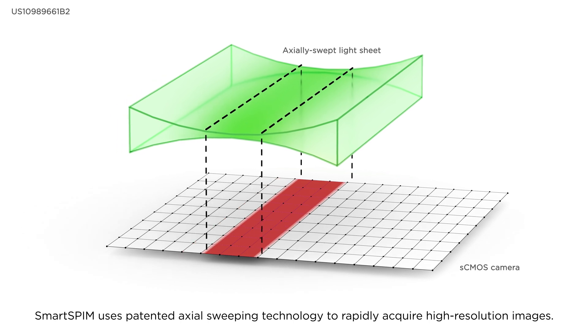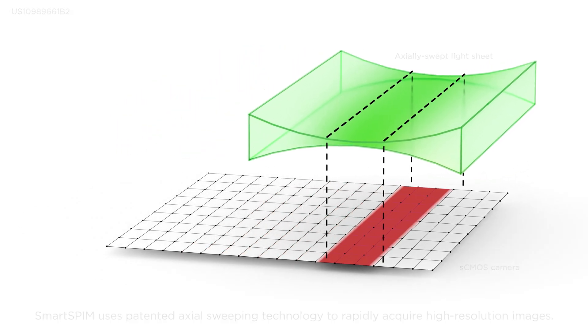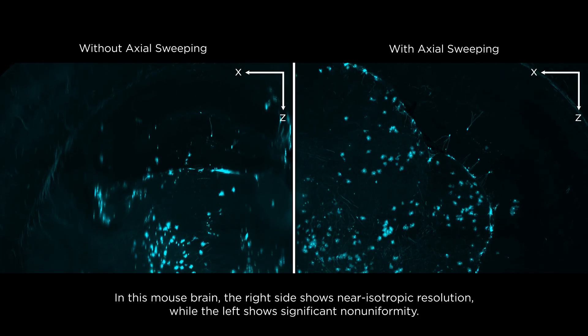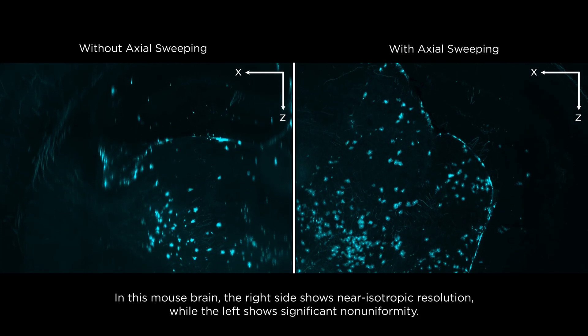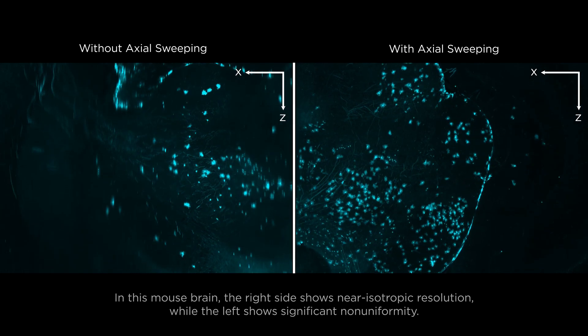SmartSpim uses patented axial sweeping technology to rapidly acquire high-resolution images. In this mouse brain, the right side shows near isotropic resolution, while the left shows significant non-uniformity.